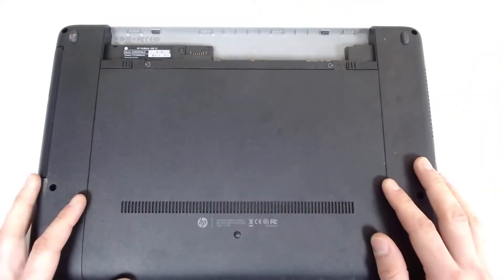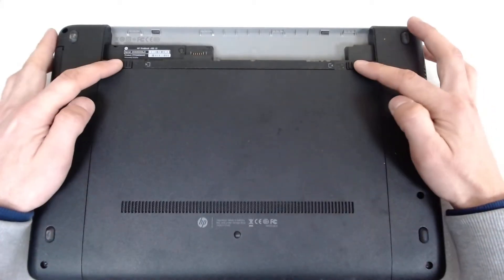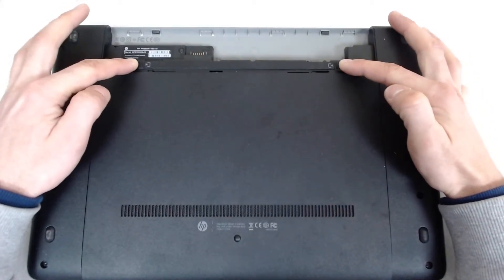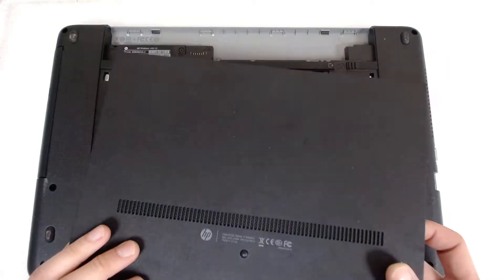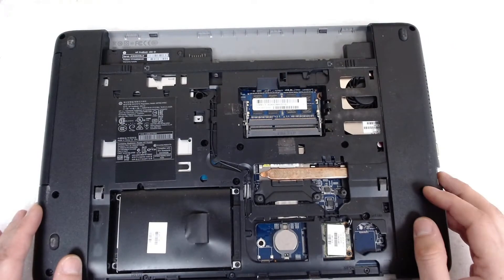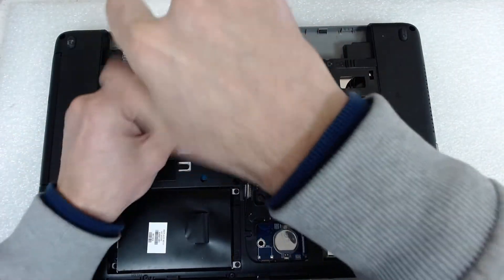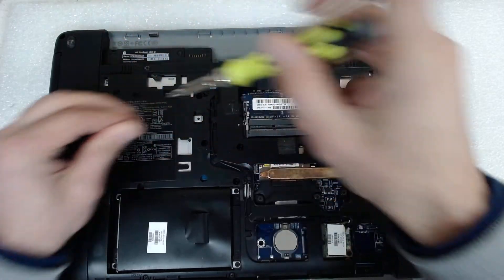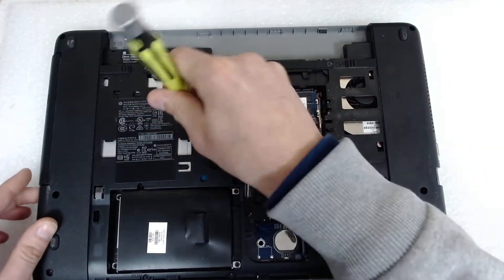The first thing we're gonna do is remove the battery. To remove the back cover, you just push a little bit harder on the lock mechanism for the battery and the cover comes up. After that we will remove the optical drive, like this.